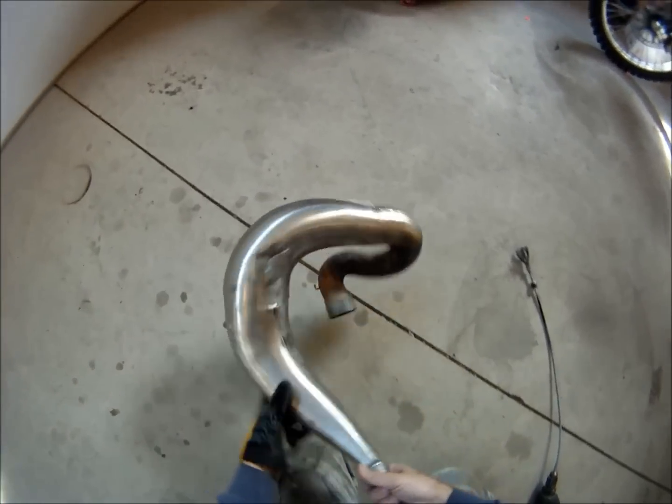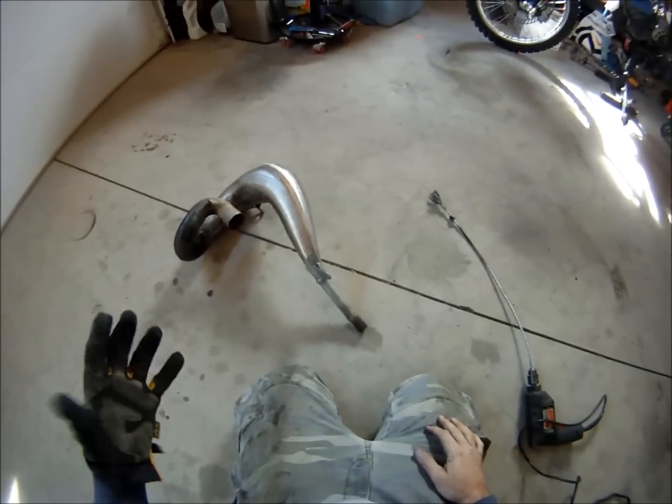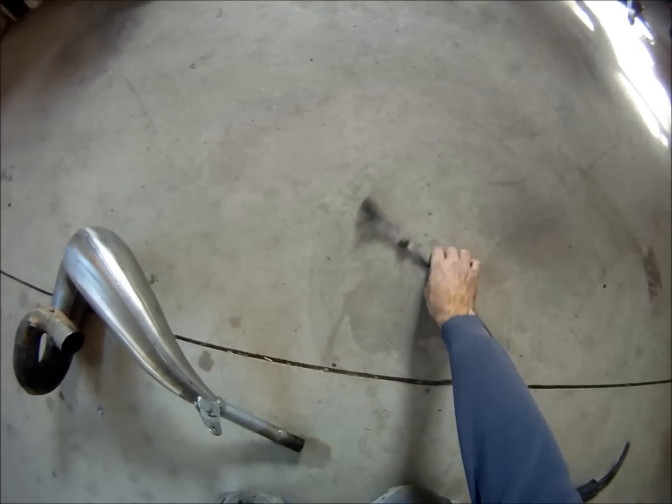I was just curious, if I want to try to clean my pipe out later, how I could do it. I don't have an oxyacetylene torch, so I'll probably invest in a MAP torch that'll get hot enough. The propane just doesn't seem to get hot enough.